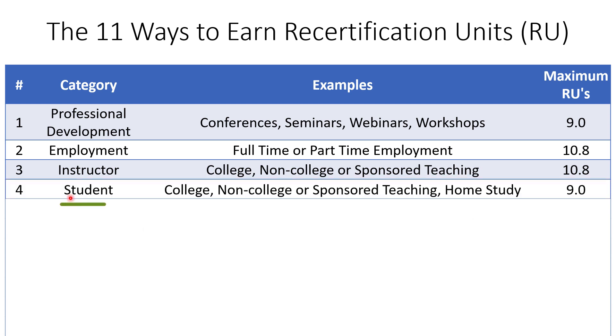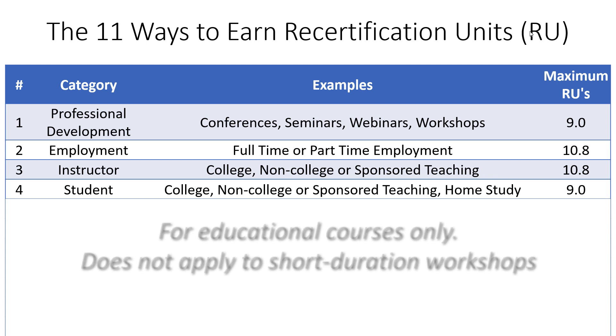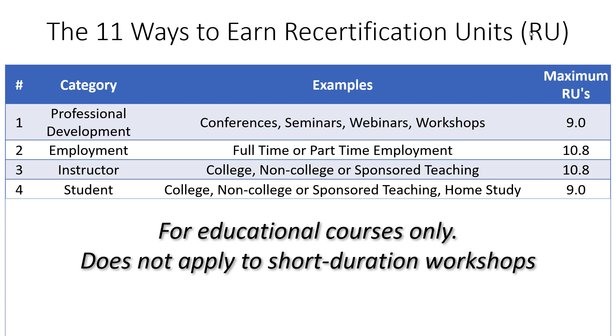The next category is being a student. If you attend a college or non-college course, company-sponsored teaching, or engage in home study, that activity can apply to your recertification units. The courses must relate back to the CQE body of knowledge and are for educational courses only — not short-duration workshops or webinars, which fall under professional development. Similar to professional development, you earn 0.1 recertification units per hour of activity as a student.